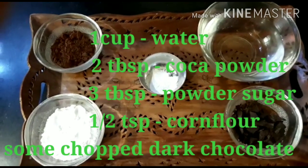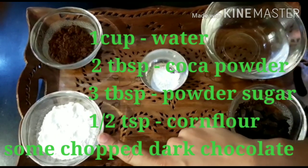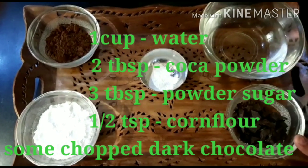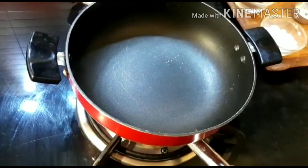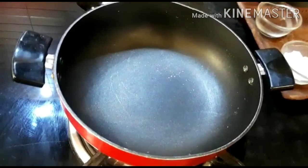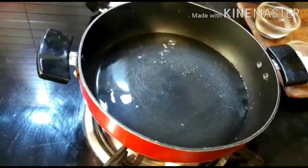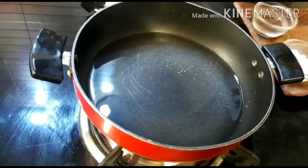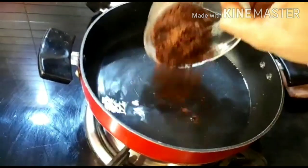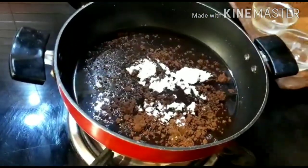For this recipe we have all these ingredients: 1 cup water, 3 tbsp powdered sugar, 2 tbsp cocoa powder, half tsp cornflour, and some chopped dark chocolate. First, turn on the flame of the gas, then put water in the pan. We will mix all ingredients except the chocolate — cocoa powder, powdered sugar, and cornflour.